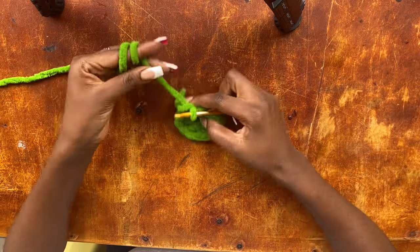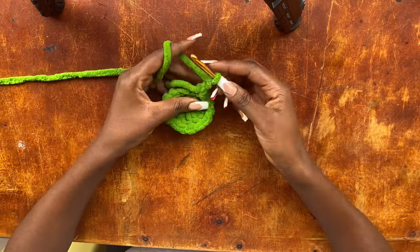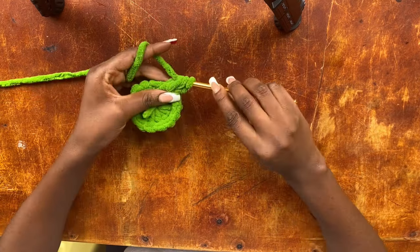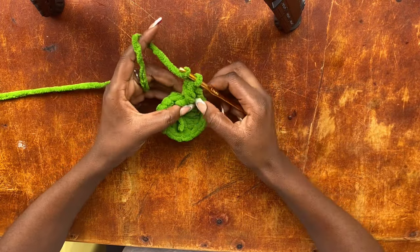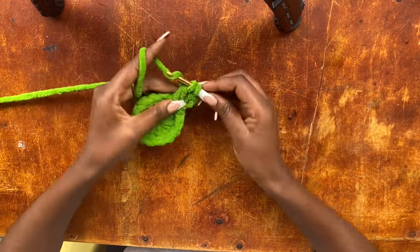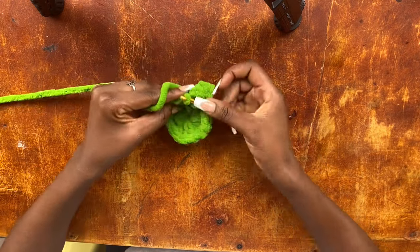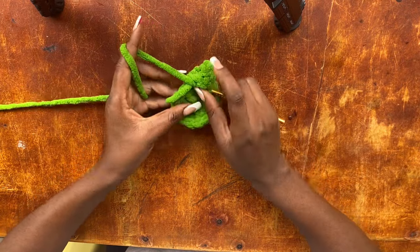Now we are going to chain two — the two chains do not act as a stitch. We chain two and we do not turn our work; instead we get into this very first stitch and work a double crochet. Once again we get into that very same stitch and work another double crochet, so those are two. Now into the next stitch — the second stitch — we are going to work three double crochets in there. So that's the very first one, then we go in with the second.